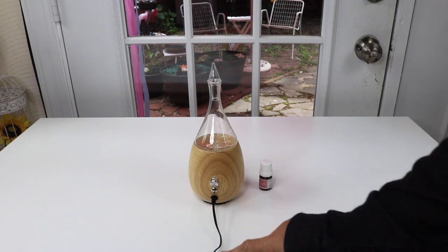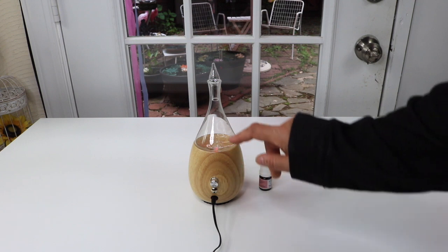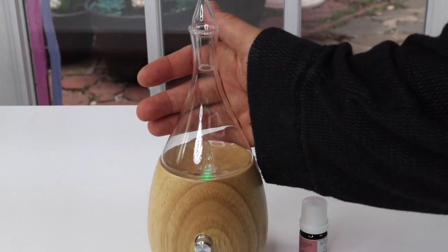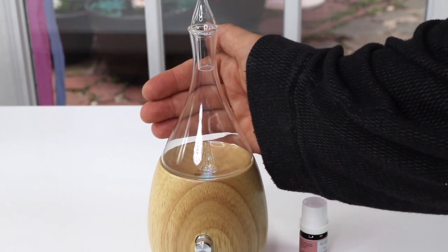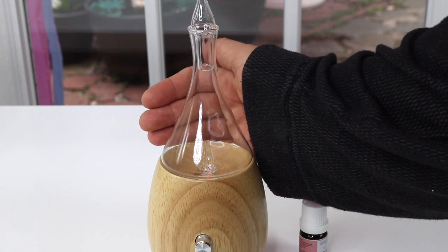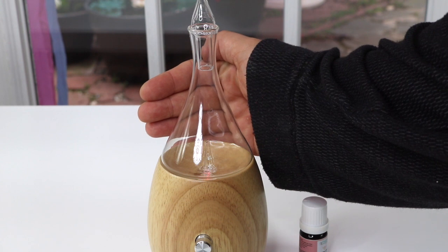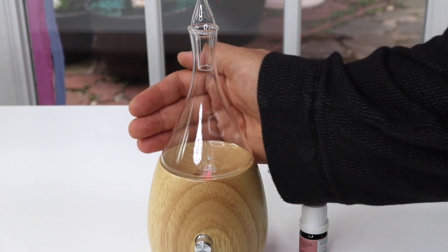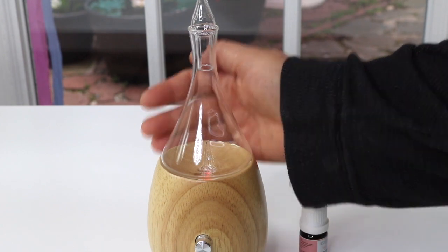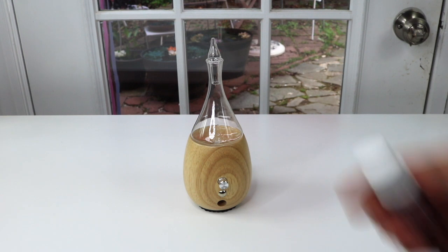I just plugged it in and I want to turn the light on, so I hit the little touch sensor and now I see there's a red light. It's a color-changing light, which a lot of diffusers have. With the glass it should be really pretty when it's dark. If you don't want it on, you just hit the switch and it'll go off, then hit it again to turn it back on. I like that.